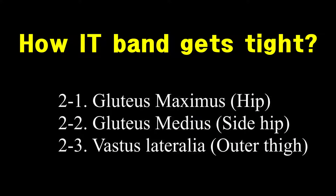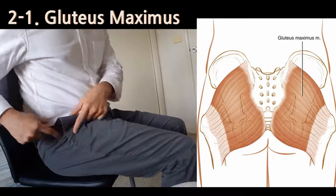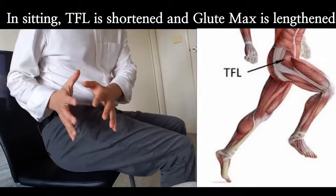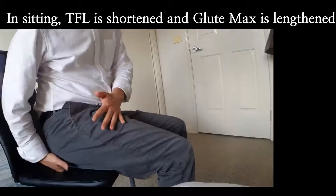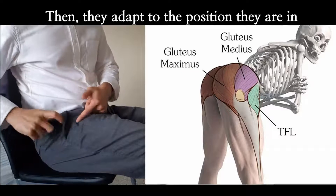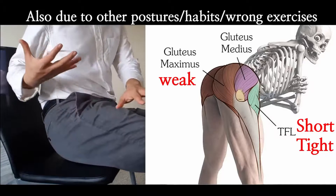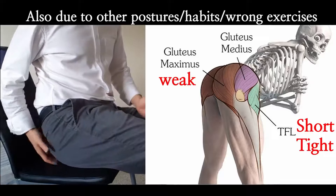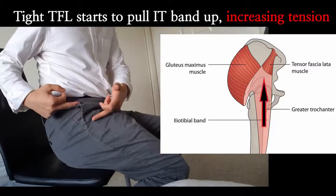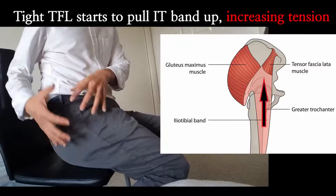So how does it get tight? First of all, gluteus maximus weakness. When you sit down, you put the TFL into a shortened position, and gluteus maximus is relatively being stretched out because it gets squashed. So if you stay in that position for a long time, this muscle is likely to get shortened and overactive, and the other muscle will get lengthened and underactive or weak. And since they work against each other, if one side is short, tight, and overactive, it can inhibit the function of the other side.